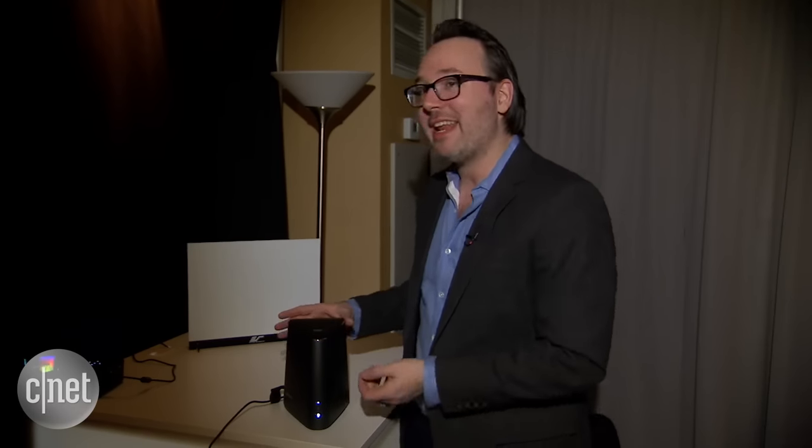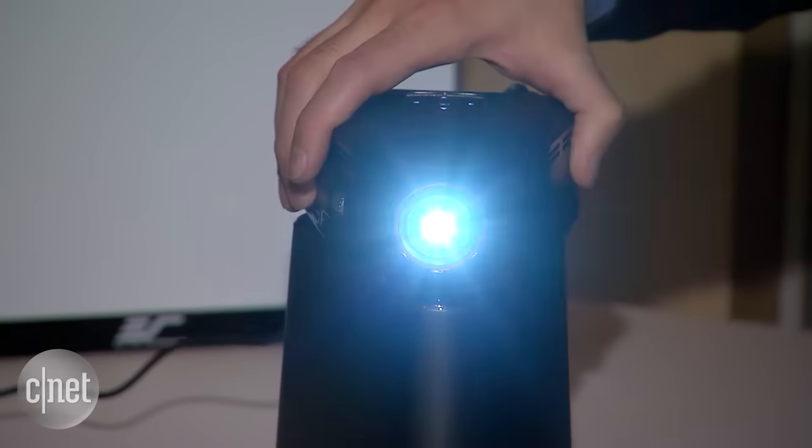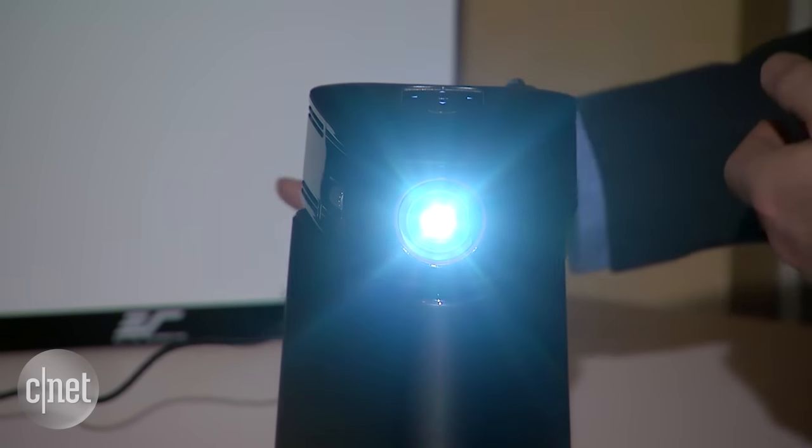But what really makes this guy stand out is the accessory it comes with — and that is this guy right here: a projector. It just clips right on top there. It's a 220 lumen 720p projector.